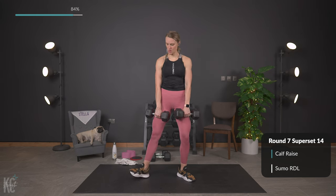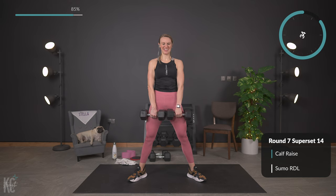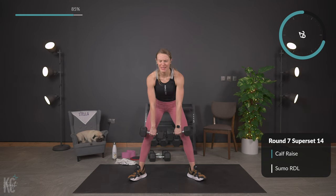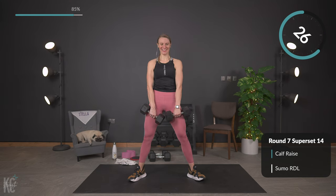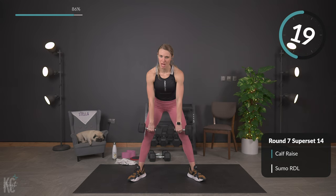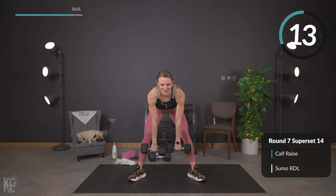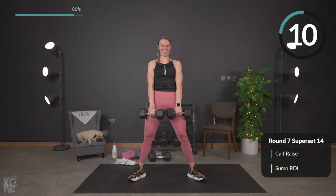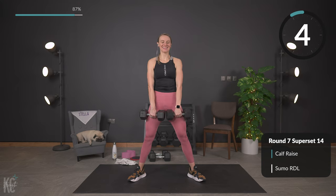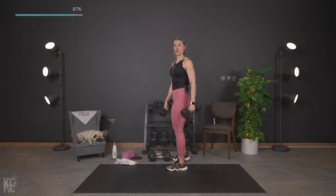Few seconds — sumo Romanian deadlift. Last one, perfect — walk those legs out. Here we go, last exercise for lower body, and squeeze. We hit abs to finish us out and make us stronger. Your bomb.com meter should be working its way towards full at this point. Last one, good. No weight for these last two exercises — find your mat.